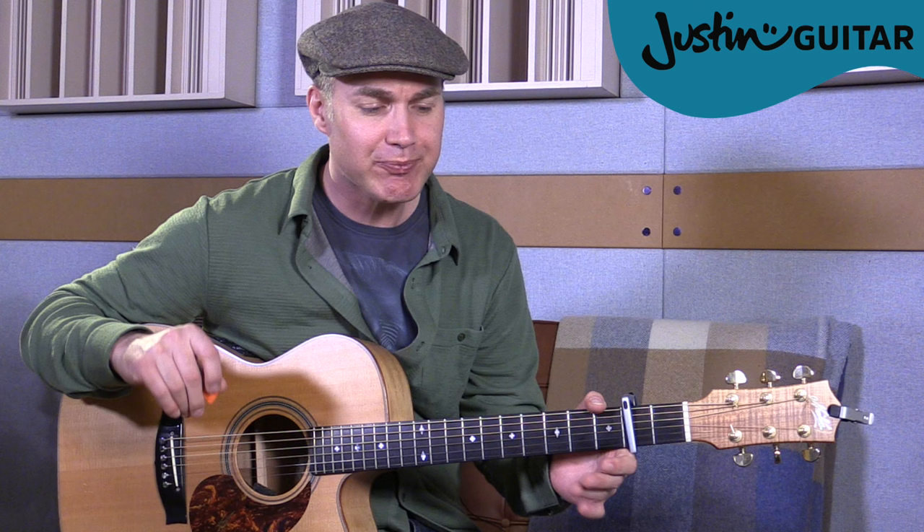There are three chord progressions in the song you have to remember. The intro and the verses are C for 2 bars, then A minor for 2 bars, then G for 2 bars, and then F for 2 bars.